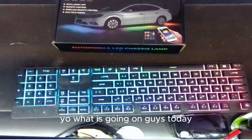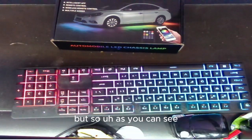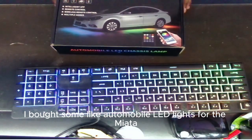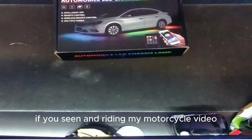What is going on guys, today my package just came in. I bought some automobile LED lights for the Miata — if you've seen my motorcycle video, you saw that Miata.